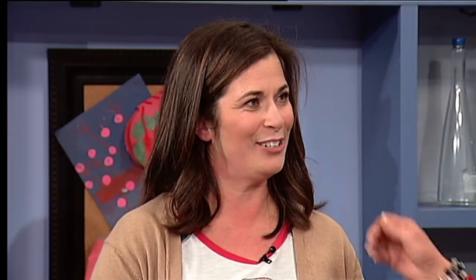Denise, my girlfriend — I love Denise. You've got to come back and we'll do more fun ideas. Thank you so much. Thanks for having me. Because coming up, we have some important self-defense tips for women.